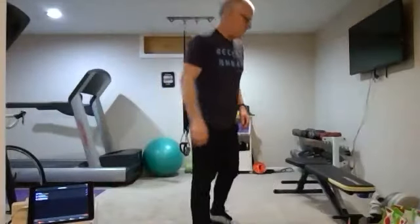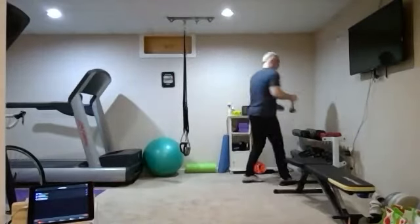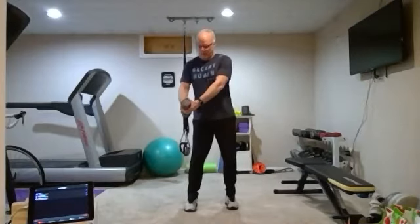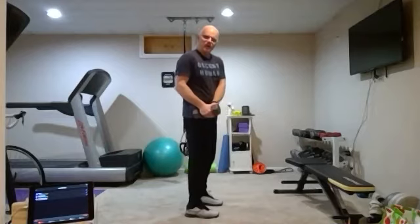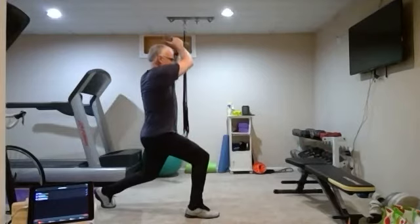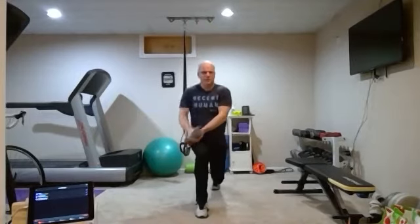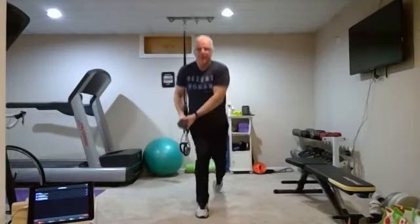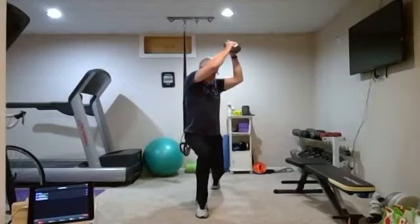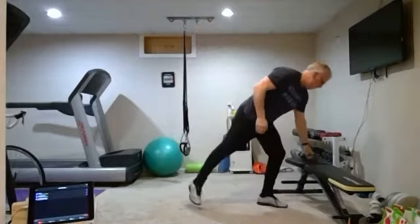Okay, first exercise — you want some weight. You're going to be doing a reverse lunge with a chop. The weight will start at your right hip, for example, and you're going back with your left leg, then rising up, then back down and stand up again. We're going to stay on that same leg and then alternate each leg on each set. So that's number one.